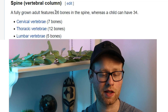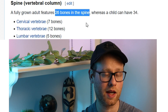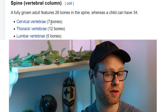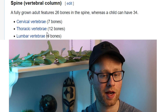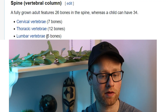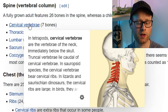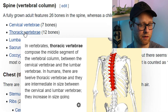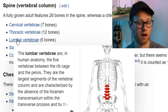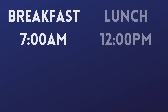The axial skeleton consists of 80 bones, and 26 of those 80 are located in the spine. When talking about the spine, we have the cervical vertebrae — there are seven of those. We have the thoracic vertebrae — there are 12 of those. And we have the lumbar vertebrae — and there are five of those. The seven cervical vertebrae are at the top. The 12 thoracic vertebrae are in your upper and middle back. And the five lumbar vertebrae are in your low back. To remember these three things, I like to think about breakfast, lunch, and dinner.